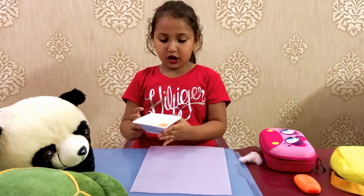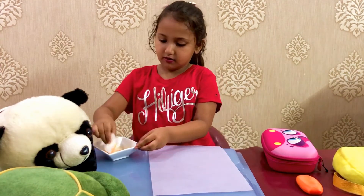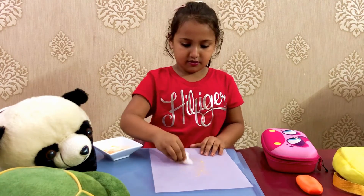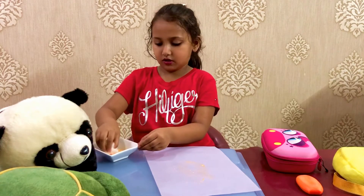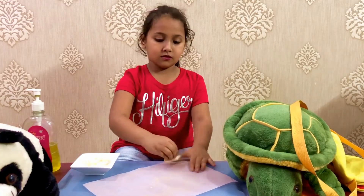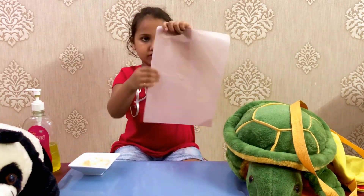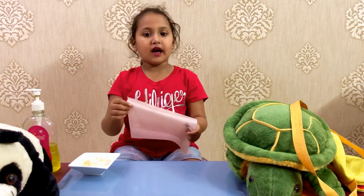See this. Now I am going to coat it on my paper. I am coating it using a cotton. Now I have got this soap on one side.